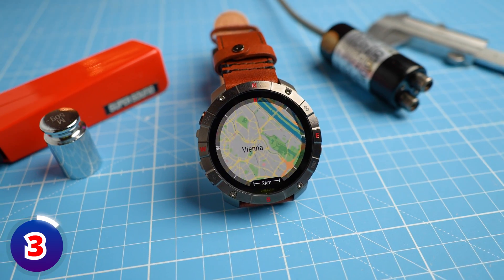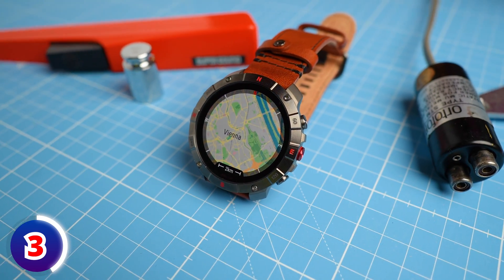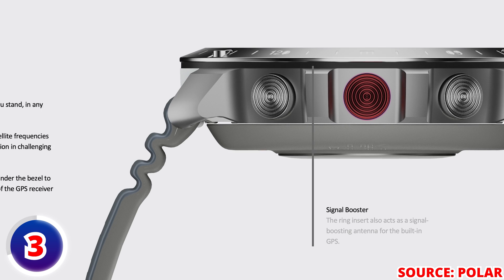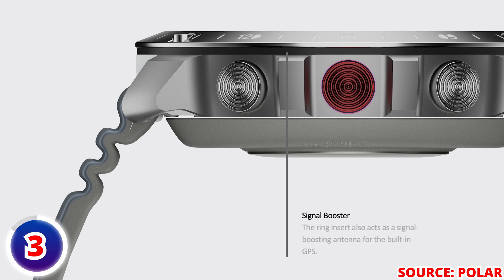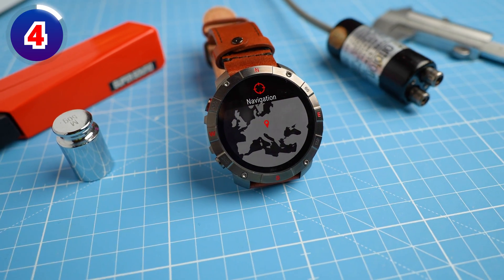As you would expect, both models have dual frequency GPS, and compared to the Vantage V3 there has been an upgrade. The Grid-X2 Pro has a new signal-boosting antenna designed to minimize interference, which we will be putting to the test once the watch releases. This GPS functionality is complemented by offline maps — pre-installed maps of Europe and North America — with the option to download additional regions for free via Polar Flow, with a total storage capacity of 32 gigabytes.